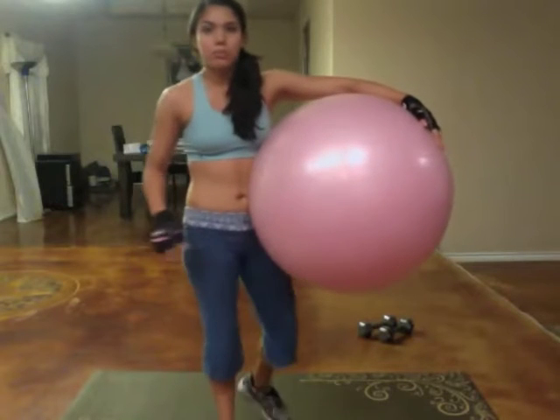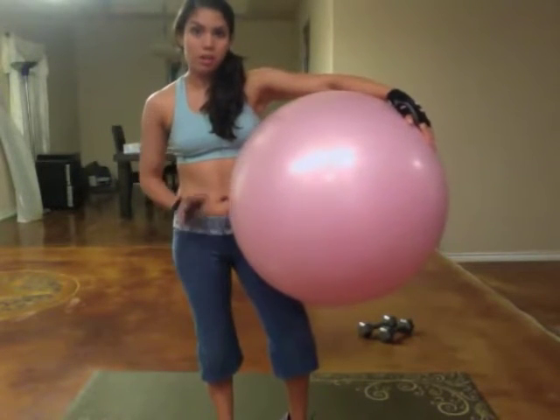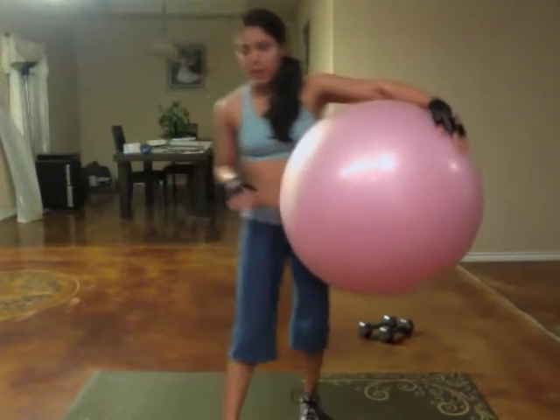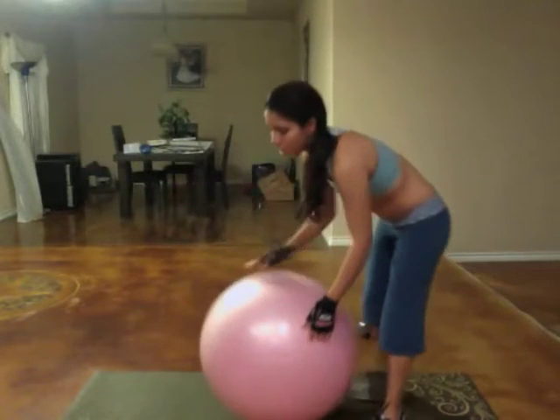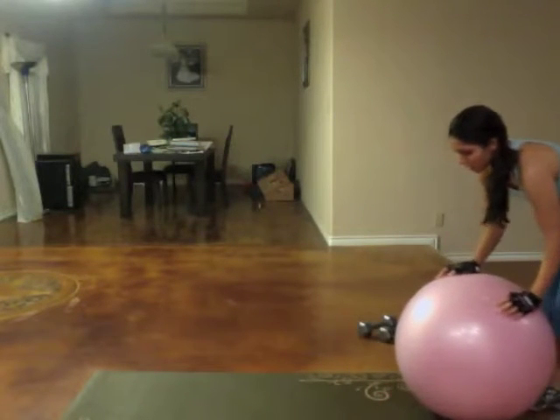Alright guys, I'm going to show you the first exercise in the circuit I'm going to be doing later for your arms on an incline. I call these the two down one up inclines.